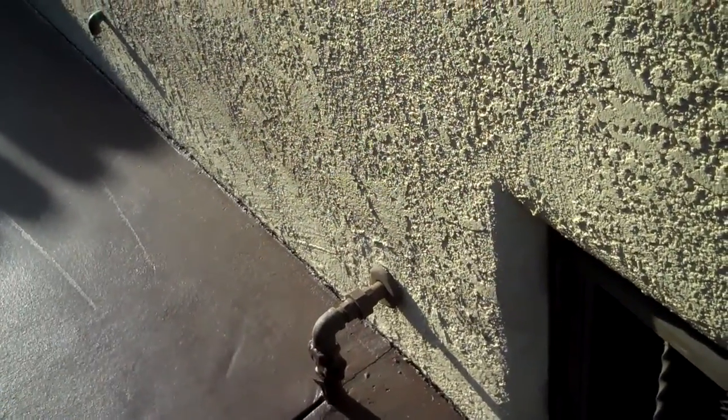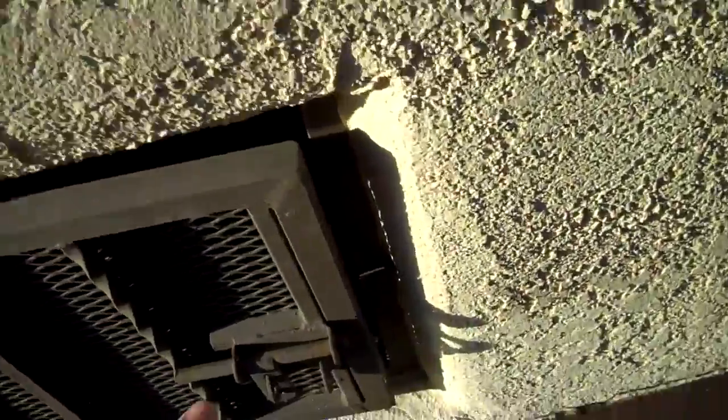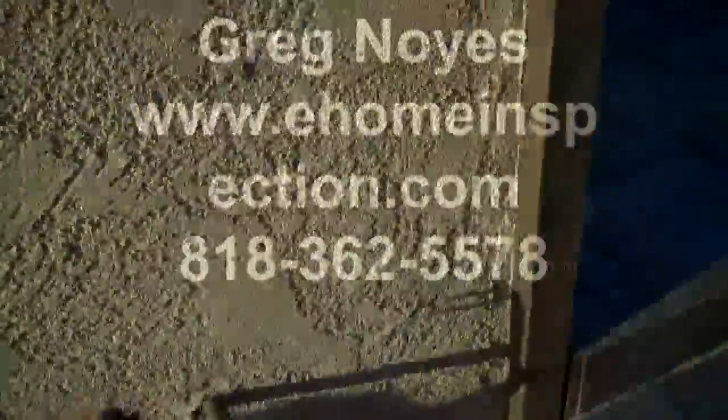So again, thank you very much for using my services today. This is Greg Noyes at Pacific West Home Inspections and I can always be reached at 818-362-5578, or go to my website www.ehomeinspector.com. Thanks again, and congratulations on your new home.